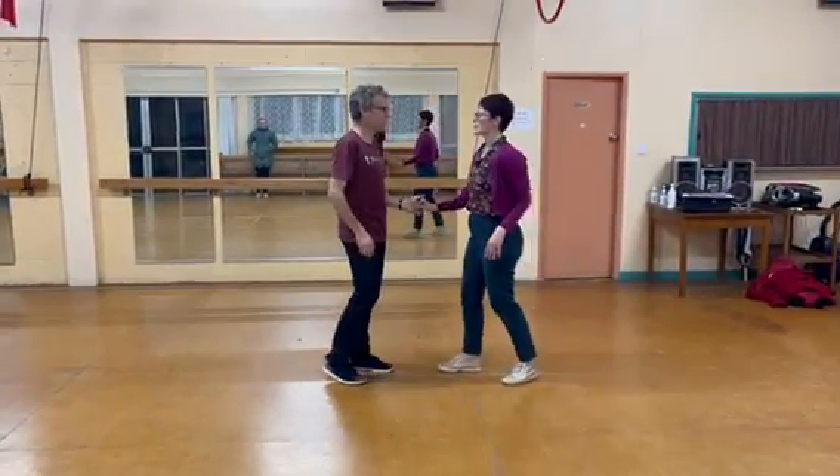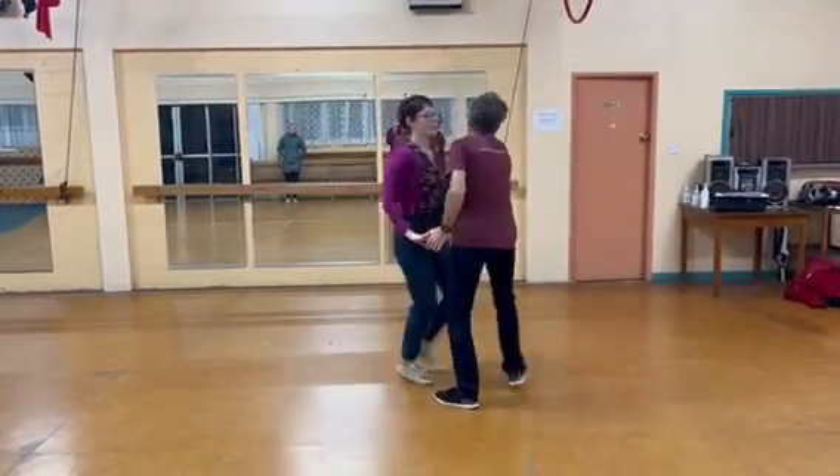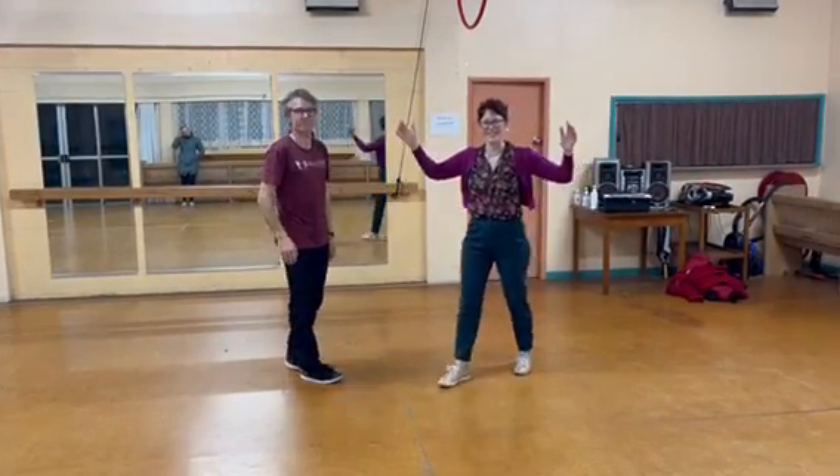So all together without all the pauses: one, two, three and four, five, six, seven and eight. Last one. Thank you.